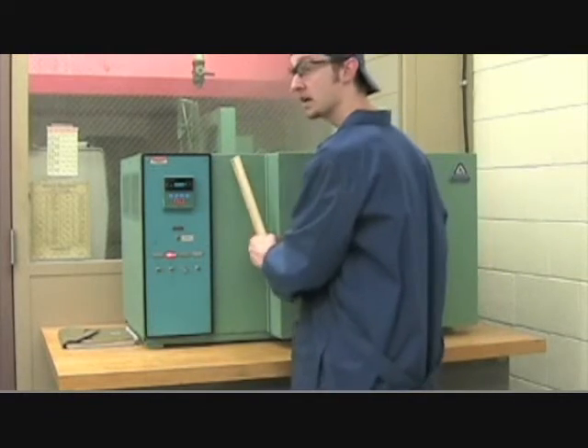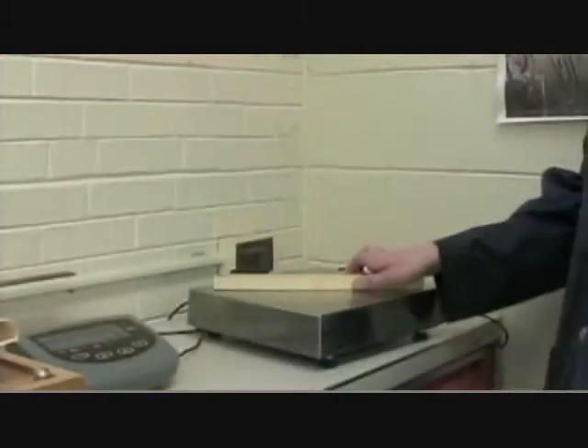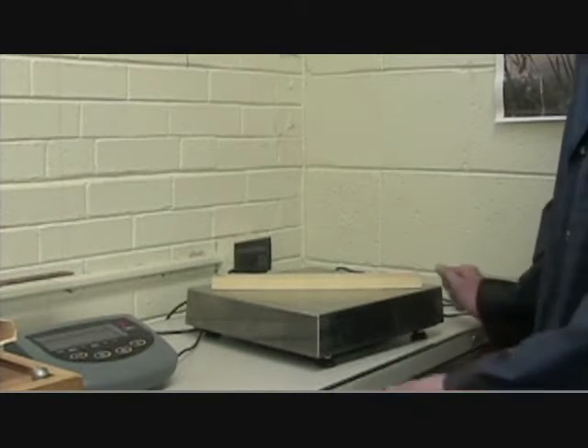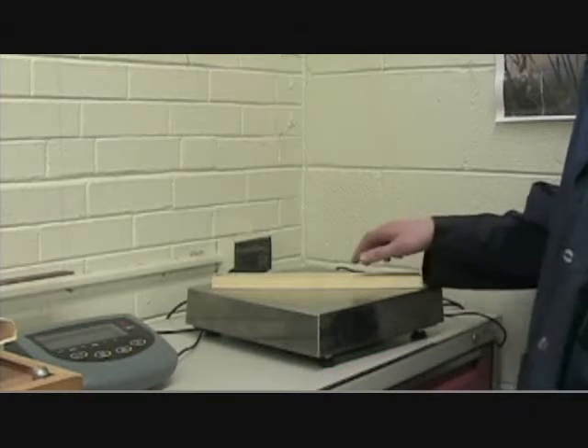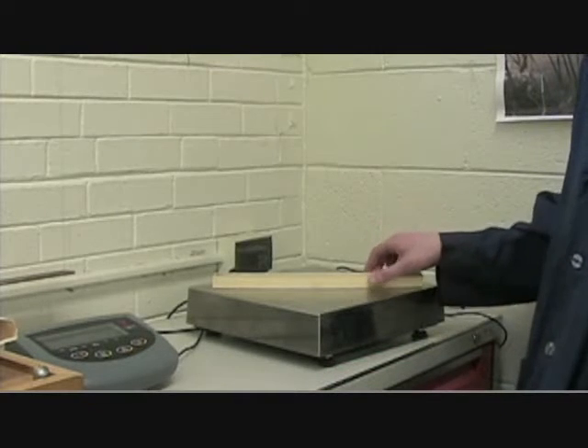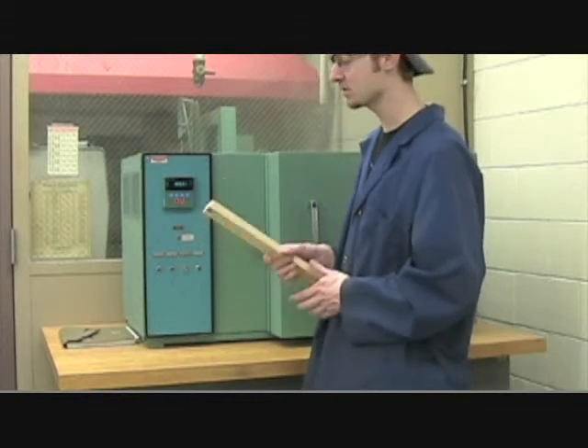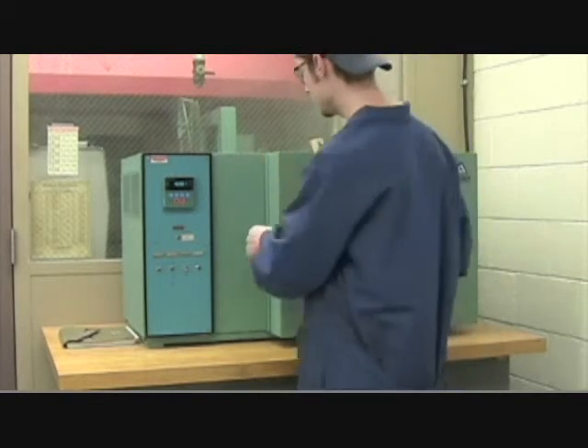Now we're going to go ahead and take another measurement over on the scale. It's .210, so it's made a little bit of a change, and we're going to go take it back to the oven for another 15 minutes. Now we're going to want to take it back to the environmental chamber and put it in one more time for another 15 minutes.